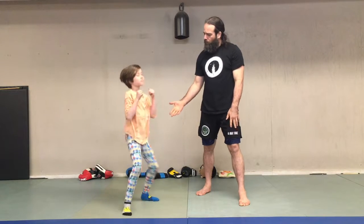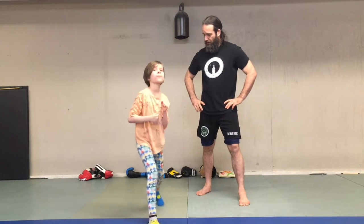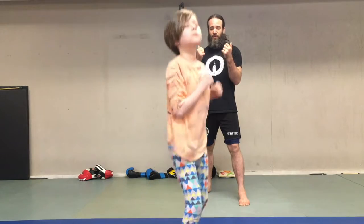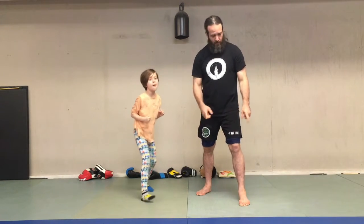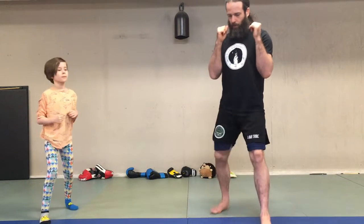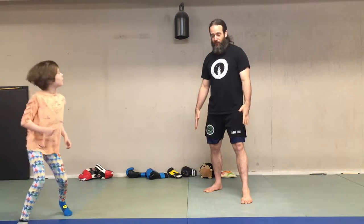So now when we move in our stance, if we want to go forward, do you know what foot we should move first? That's right, our front foot. And if we go backwards, which foot should we move first? Our back foot. Let's practice that — go forward to those markers and then backwards. Forward, forward, backwards, backwards.